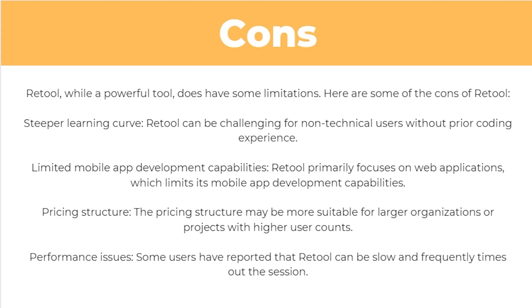So we've talked about some of the positives of Retool — how about the negatives? To start with, it has a steep learning curve and can be challenging for non-technical users without prior coding experience. It also has limited mobile app development capabilities, as Retool primarily focuses on web applications. The pricing structure may also be more suitable for larger organizations or projects with higher user counts. And finally, some users have reported that Retool can be slow and frequently times out of the session.